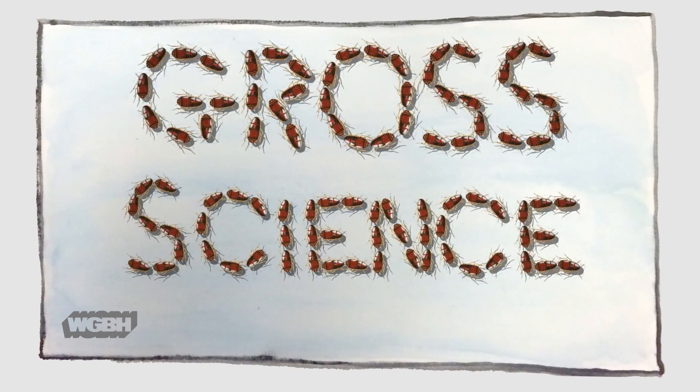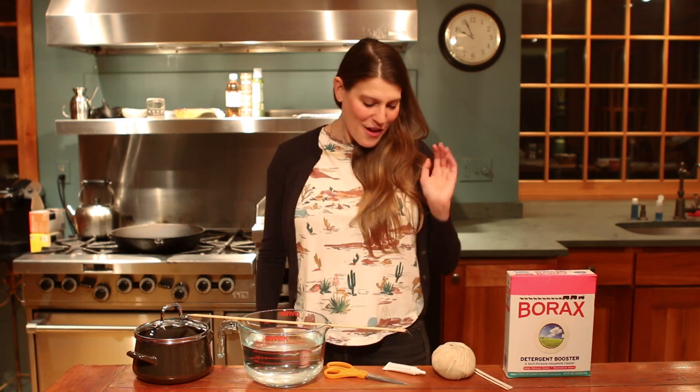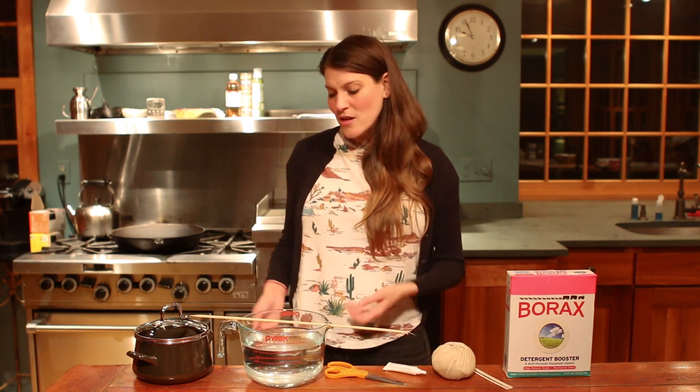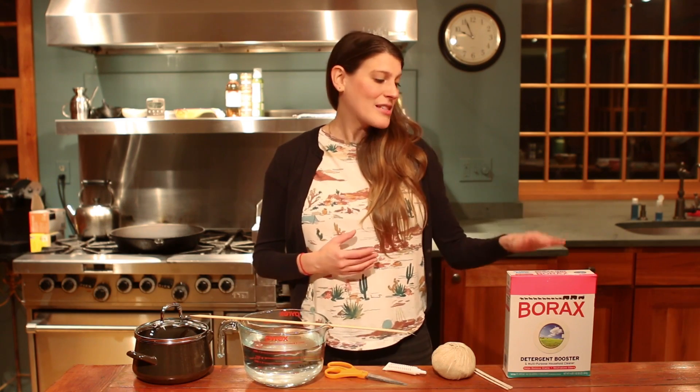To grow your crystals you'll need borax, pipe cleaners, string, food coloring, scissors, a dowel or a wooden spoon, water, a cooking pot, and depending on how old you are, parental supervision because we'll be using the stove. Also, borax can be quite irritating so please try to limit your contact with it, or wear gloves if you prefer.